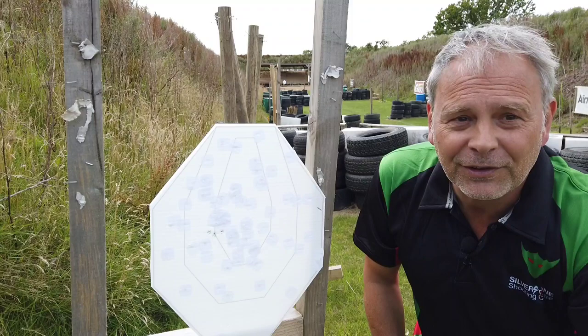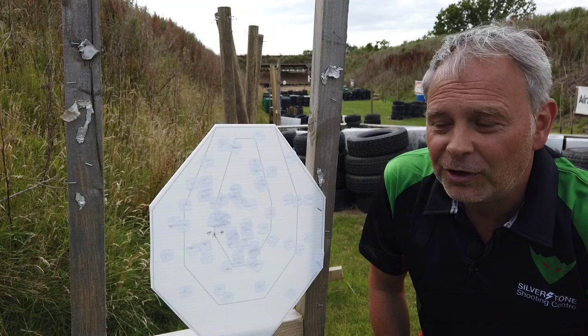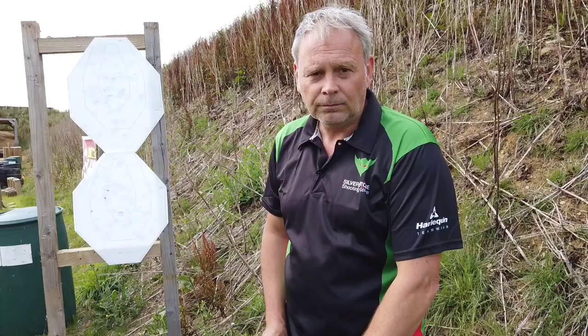At 25 meters: I've pulled them over left a little bit, but I'm more concerned about elevation in terms of the zero. I'm smack in the center of the target vertically, which makes sense — I'm zeroed at 25 meters. Pulled it a bit crappy laterally, but as long as I'm on this elevation line, I know I'm zeroed at this point.